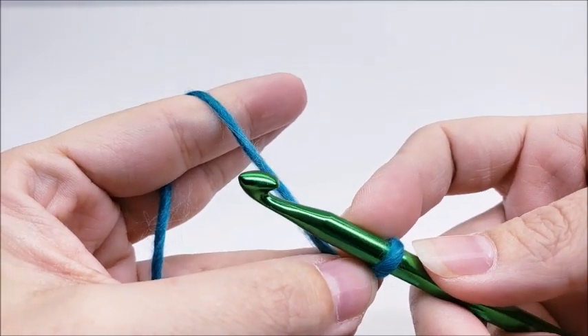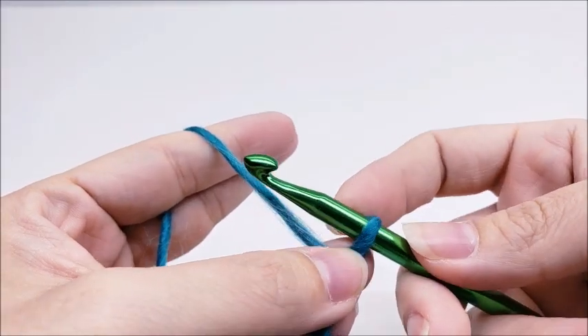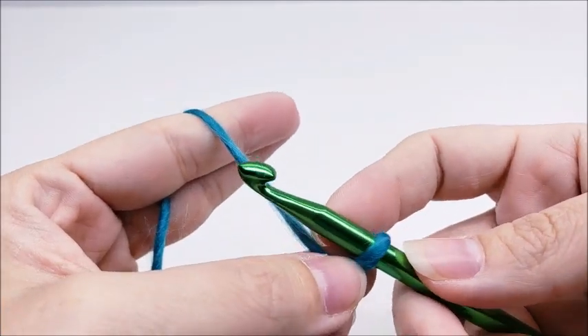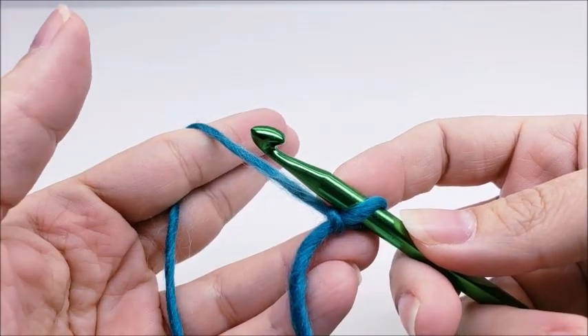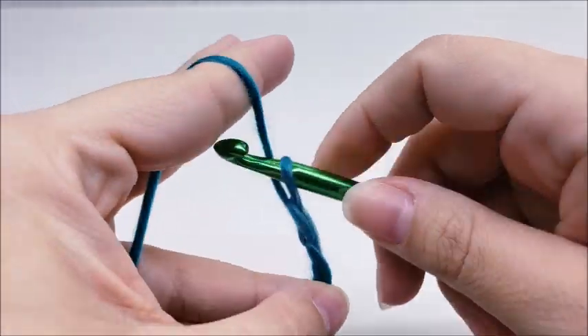This stitch is done in a multiple of three, in case you want to make yours bigger or smaller than mine, or use this stitch for something else. But for following along with me, we're going to start with a chain of 36.